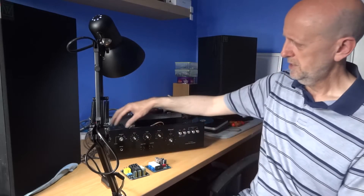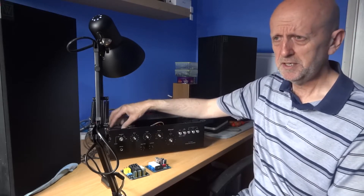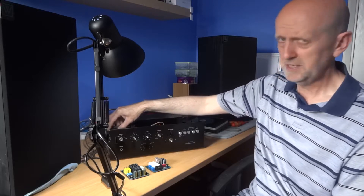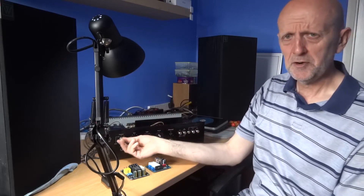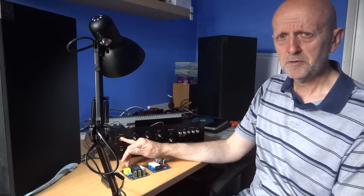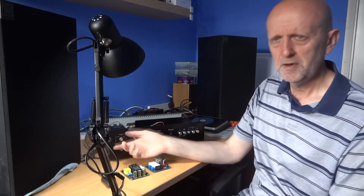It does happen but it's not common — though it could especially if you started going on/off, on/off, on/off fast on your amplifier or receiver. That could cause some serious damage, so definitely don't do that. Just a normal single on and off is fine.